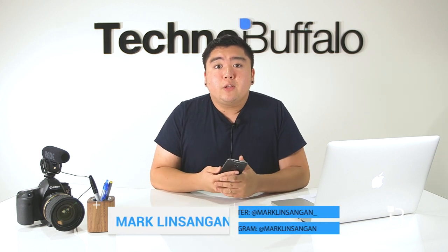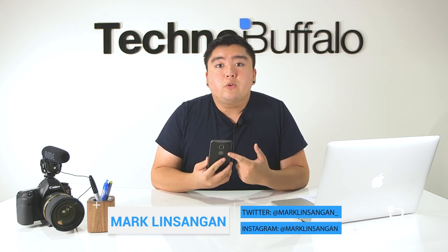What's going on guys, I'm Mark Linsega from TechnoBuffalo and today we'll be giving you guys our full review on the Moto X second generation.